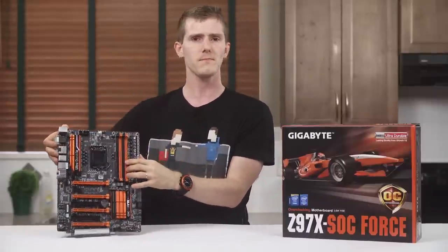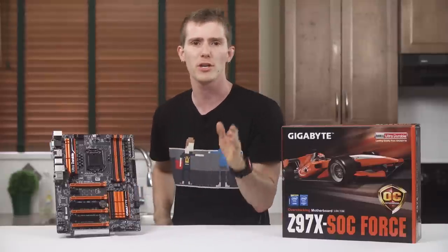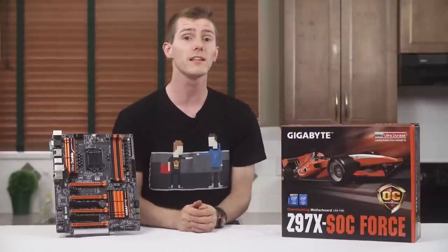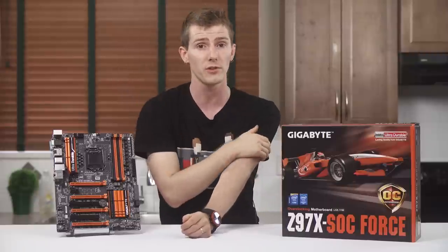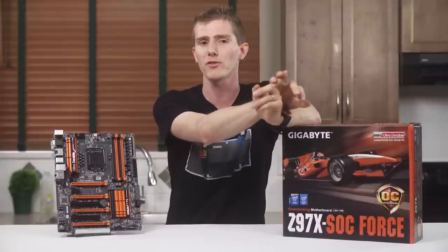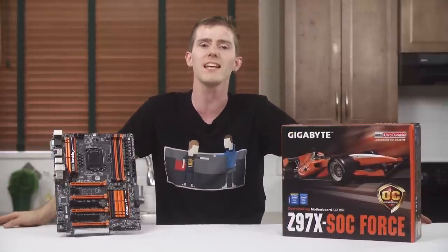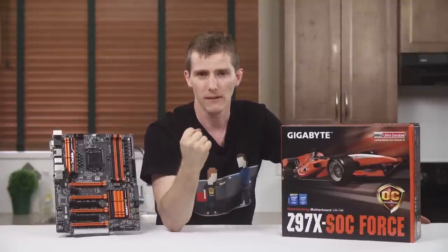So that's pretty much it, other than the usual Gigabyte ultra-durable build quality, thick copper PCB, and glass fabric humidity resistance. Thank you for watching my overview video of the Z97X SOC Force. You can find a link with pricing and availability including my affiliate code in the video description. Also in the description is a support link where you can give a monthly contribution, buy a t-shirt, or change your Amazon bookmarks to include our affiliate code so we get a small kickback. Thank you for watching, and don't forget to subscribe if you haven't already.